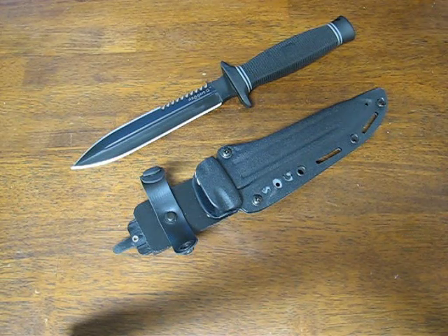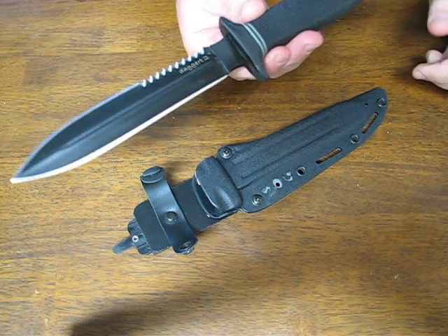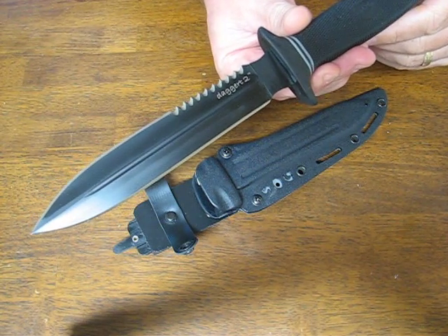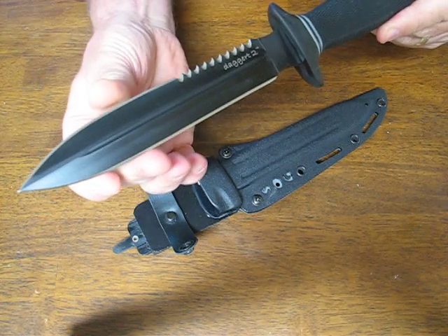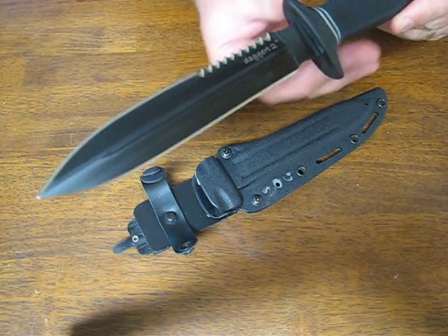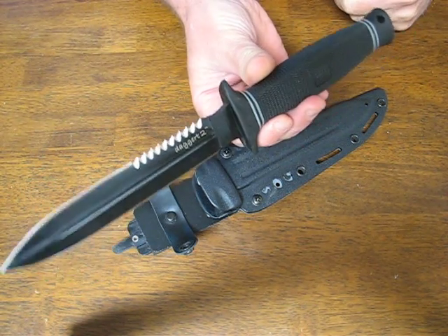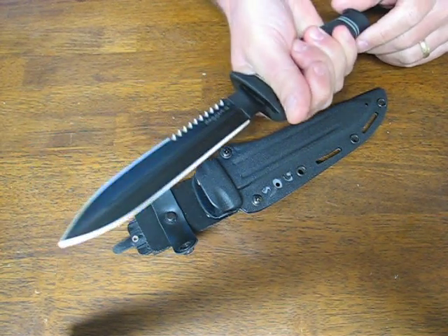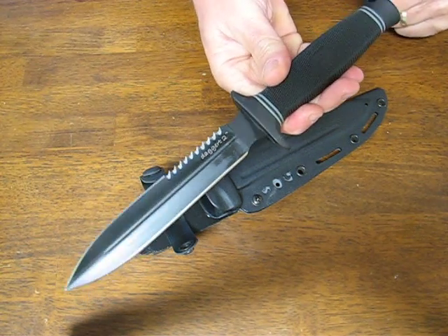Today on OsoGrandeKnives.com we're looking at the SOG Dagger 2 with a black titanium nitride finish, model number D26T. It comes with a kydex sheath. The Dagger 2 is a modern tactical dagger knife designed for combat use.